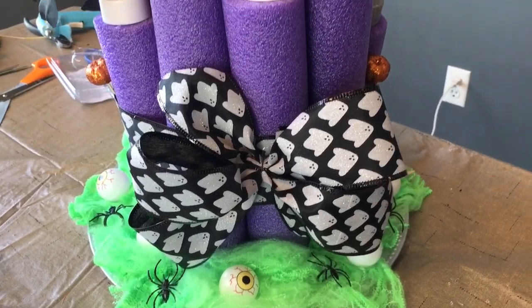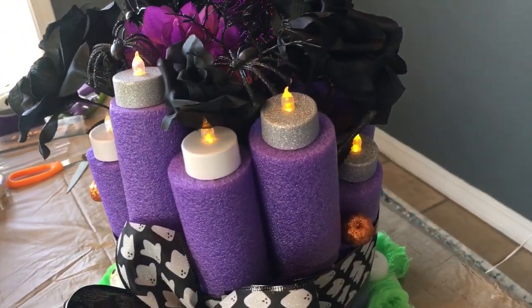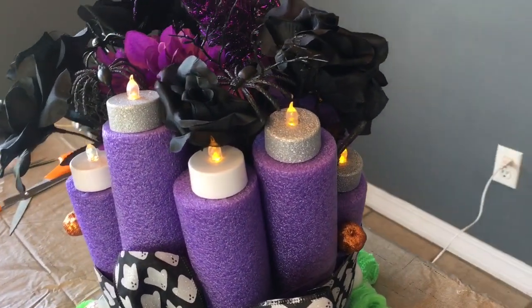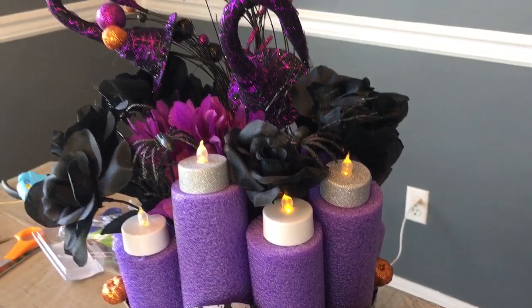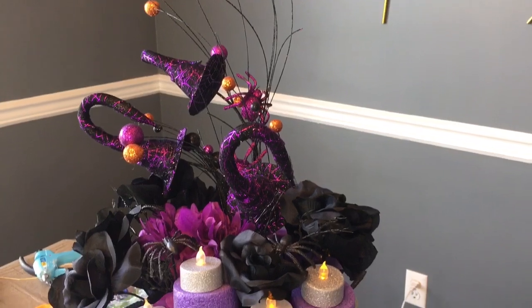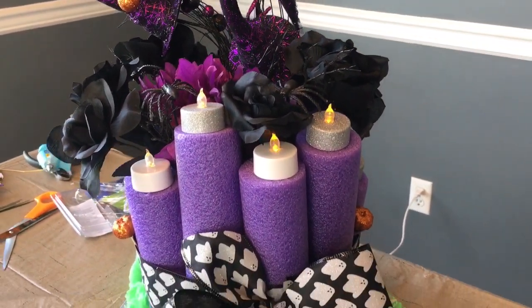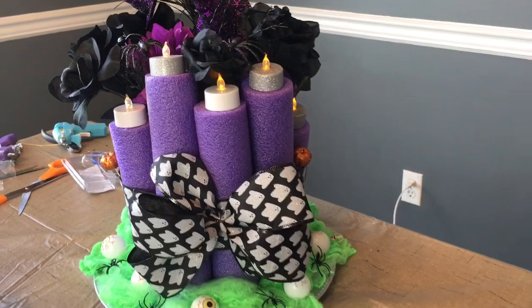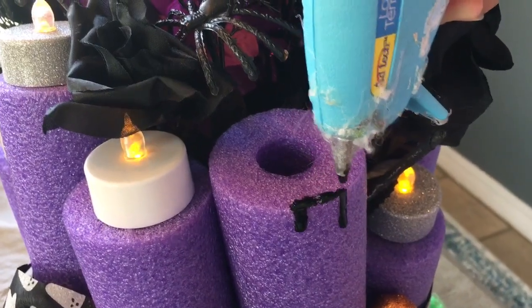You'll want some crayons. If you have an old hot glue gun that you're not going to use anymore, or you're just going to use it for crayons, you can melt your crayons in it and let it drip on the top of your noodle and run down — it looks like candle wax. You'll probably want to wait on adding your flowers and your LED tea lights until after you do your candle wax.